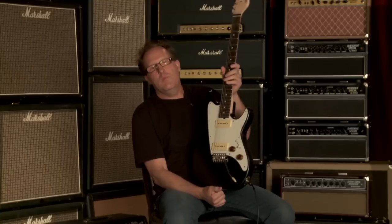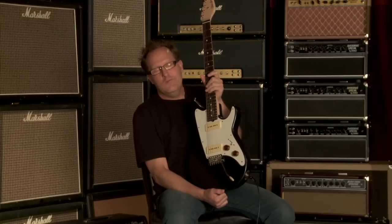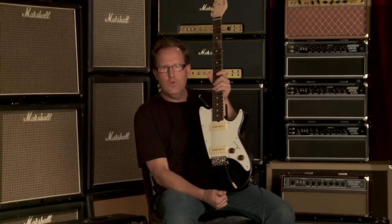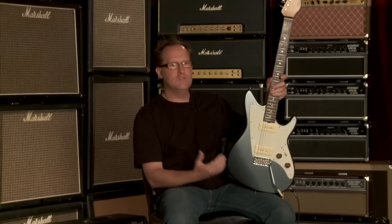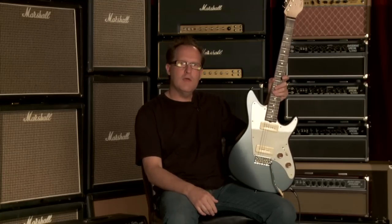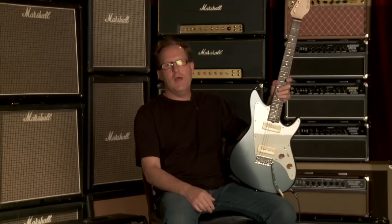I designed this guitar about three years ago, worked on it for probably about eight to ten months. I just wanted to come up with a new, fresh idea, a fresh design. I try to incorporate things that I like, things I've seen out there, into just a whole new guitar. I'm really happy with the way this guitar turned out.